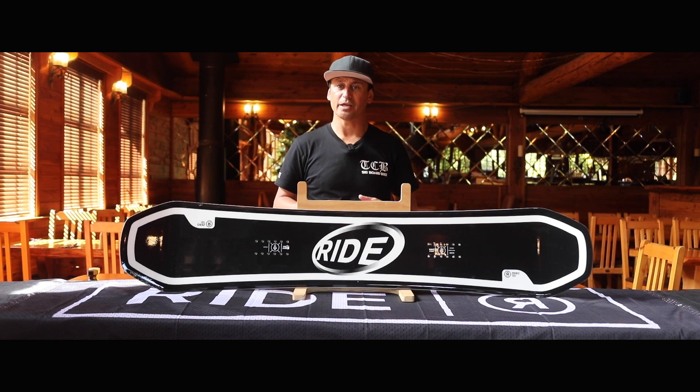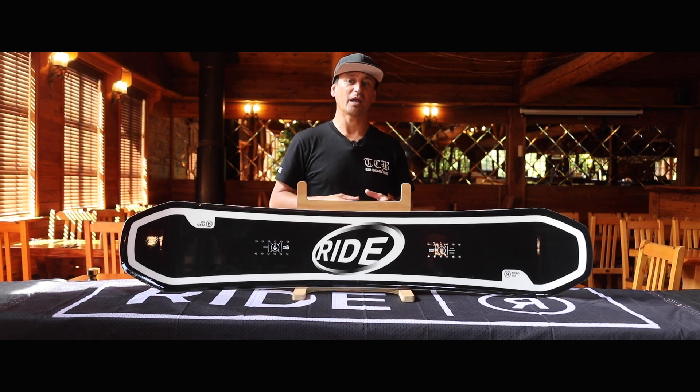The Ride Zero has good pop and energy, which can help riders boost off jumps, perform ollies and other tricks with ease. It is built to meet the standard demands of freestyle riding to provide long-lasting performance.